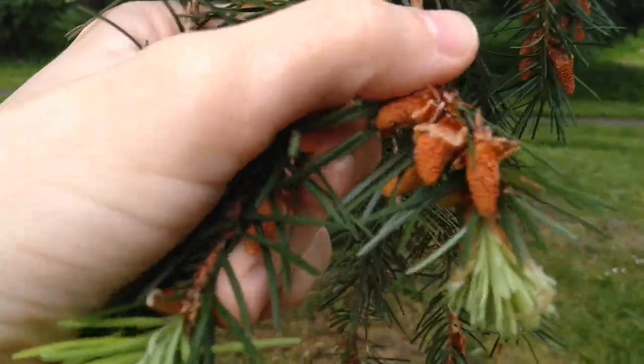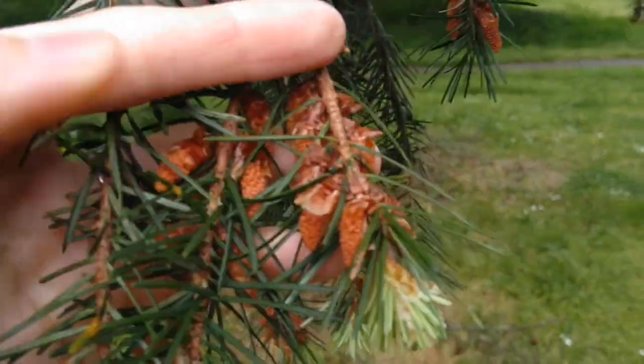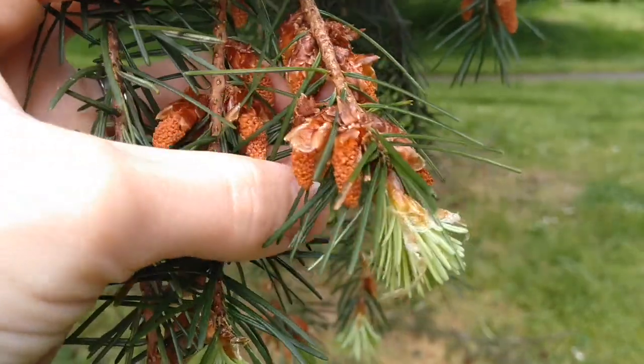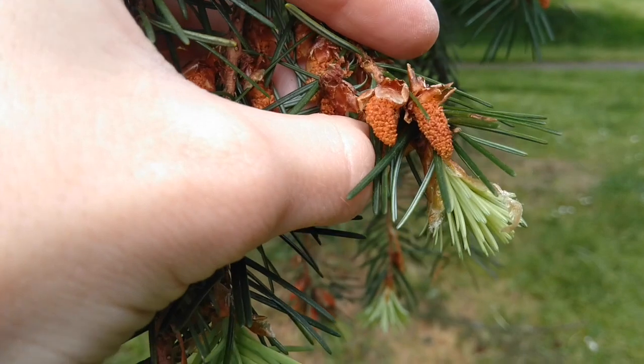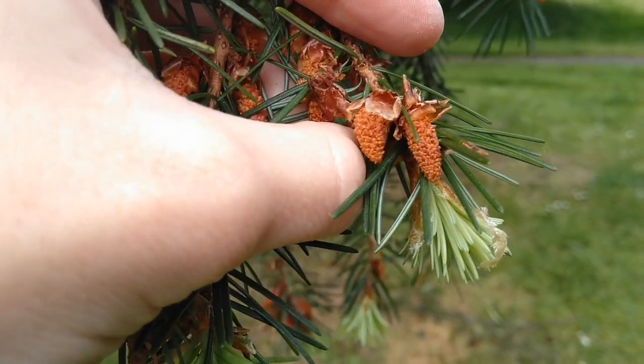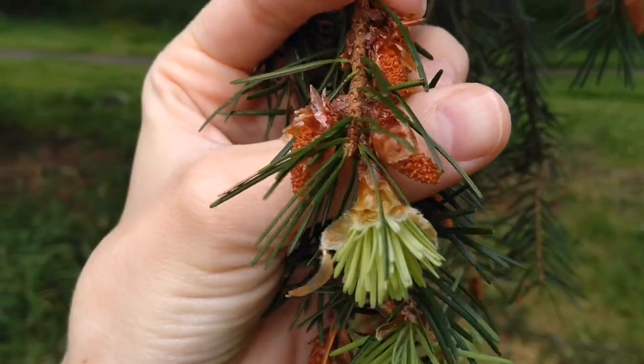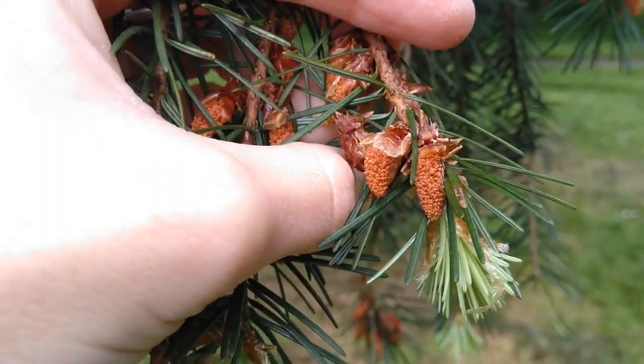If you look here, right now Doug fir trees have their male cones — that's what they look like. These are male cones because this is where the pollen comes from. You can see those there — they grow in clusters like that.